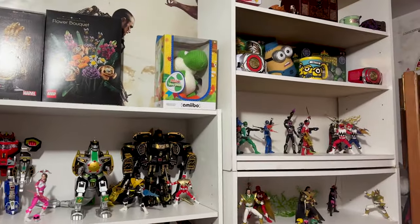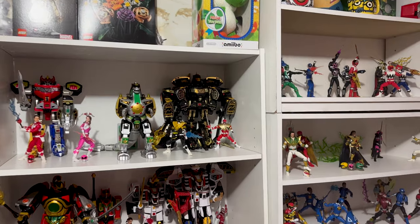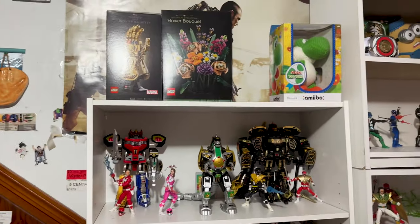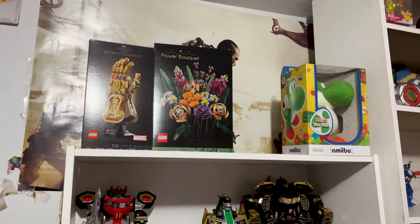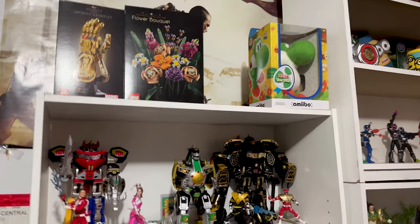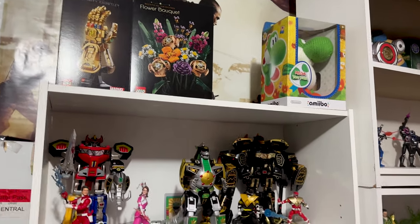This is how I ended up remodeling my room. I try to remodel it every couple of months just to make things look different. As you can see, I had all the Power Ranger boxes up there — I still have them, I just folded them up. I still want them, but there's clearly a big difference now.